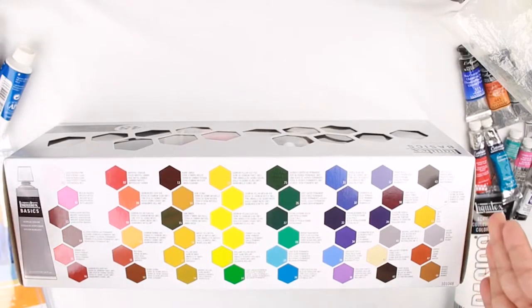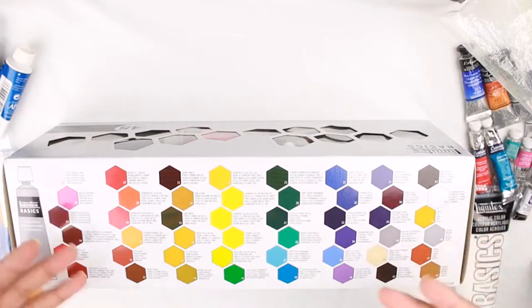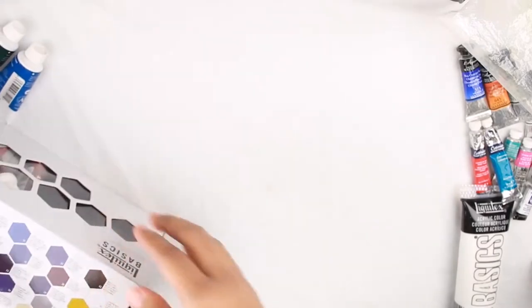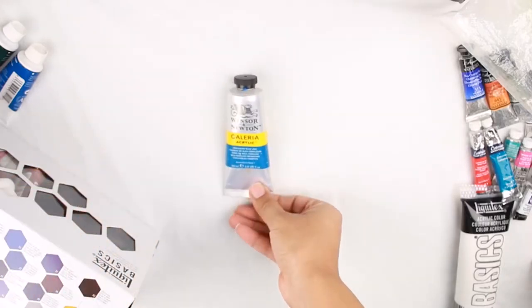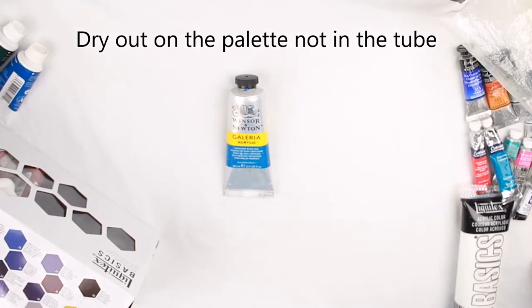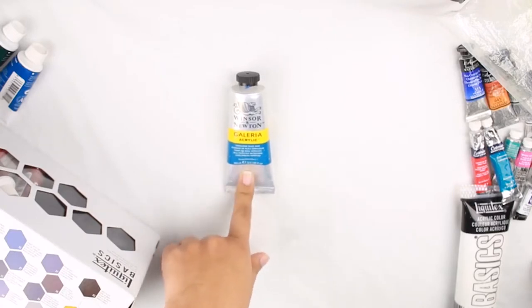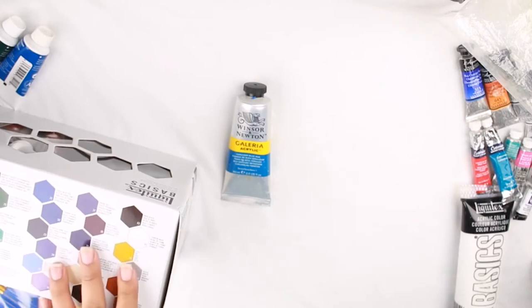Once you're ready, you can purchase the bigger sizes of the Liquitex tubes or tubes from the Winsor & Newton Galleria Collection. Both are pretty comparable in terms of color, how vibrant they are, and how long they last. When working with acrylics they do tend to dry out faster, and depending on the brand you might need to use an extender — a medium you add to extend how long you have to work with the paint. But I find that with the Galleria and the Liquitex, you don't need any extenders if you're working on smaller pieces. A little bit of the paint will go a long way with either brand.